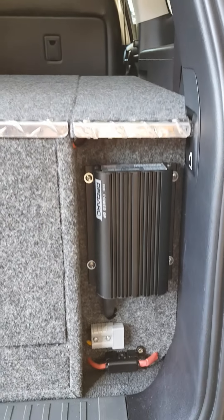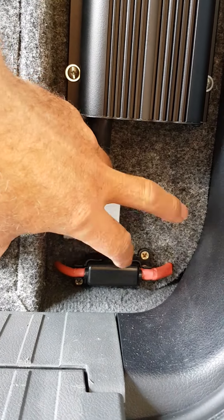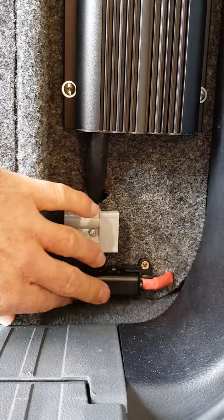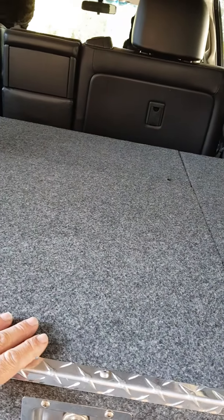Down below we've got ourselves a solar input — the Anderson plug solar panels go in there, unregulated of course. Just chuck the solar panel straight in there; don't use your regulator. That's a 50-amp midi fuse which goes to a lithium battery located behind the drawers — we'll get to that a bit later.